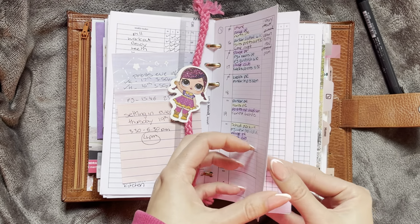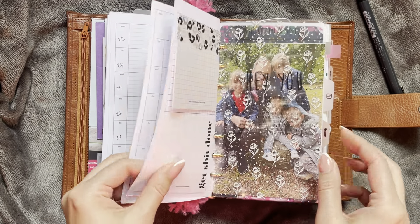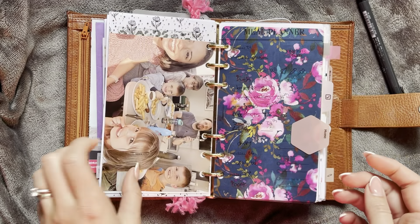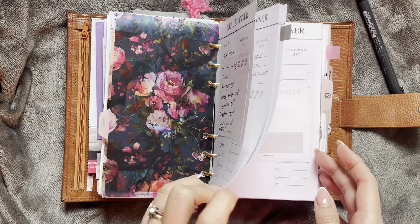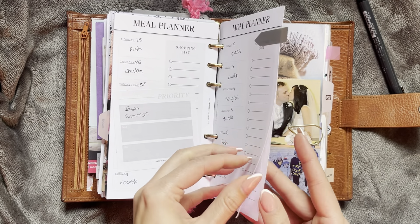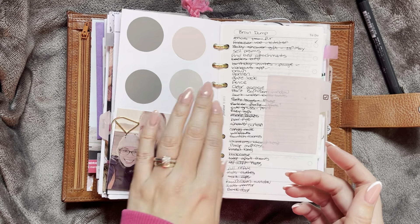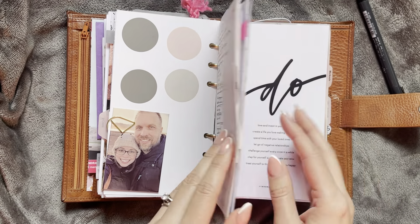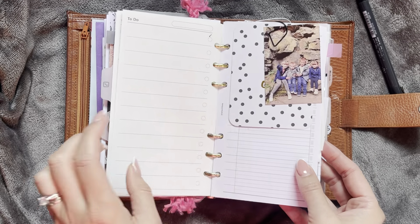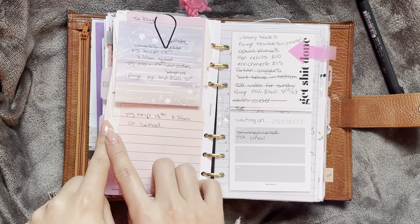This is the weekly for this week, and then I just have a few more weeks in there. Then I have more pictures and my little home section, which is just my meal planner. I did take my cleaning stuff out of here and I just have my little meal planner in there. Then I have my little to-do section here. I've got a little brain dump sheet and then an extra one.